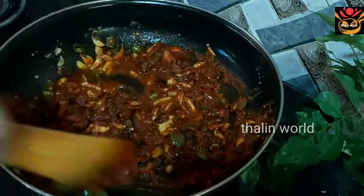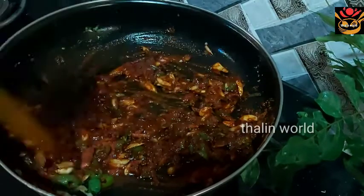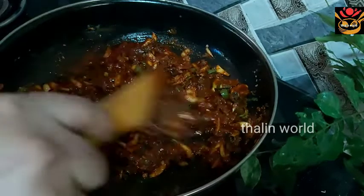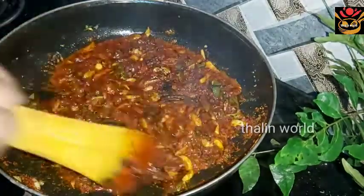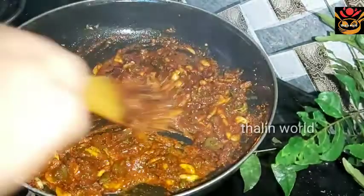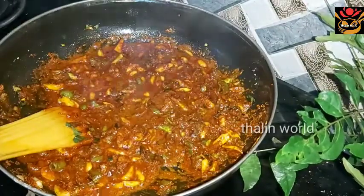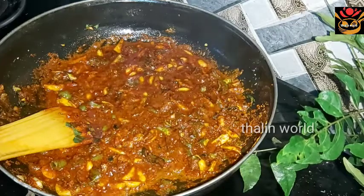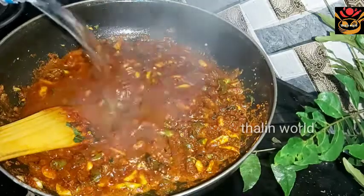We will take this side to the ground. I will show you how to blend this side. The fish will be able to cook up.